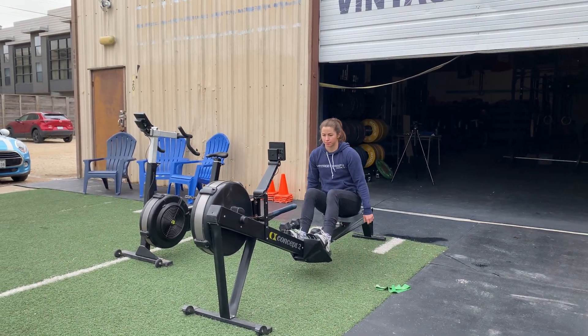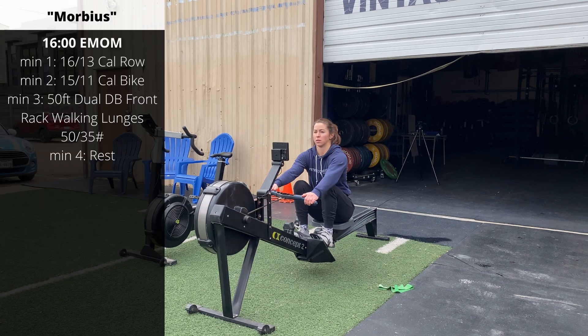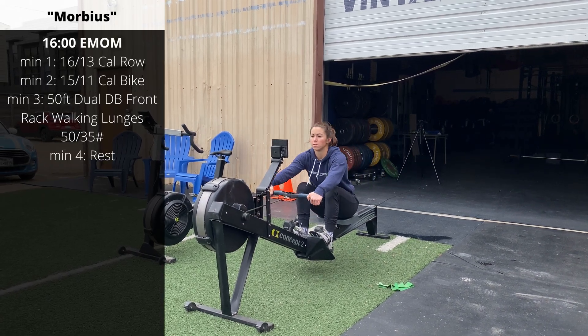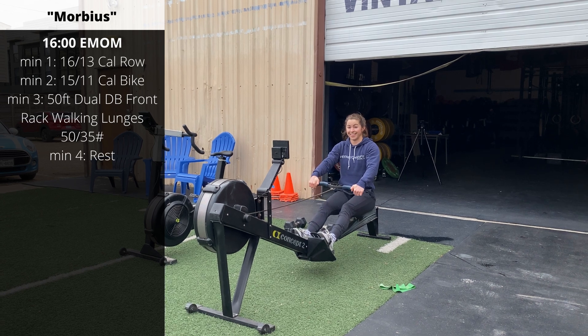For our conditioning work, we're going to have a 16-minute EMOM. The goal is to practice lunges under fatigue, since there's a high chance we might see those in the open this year.